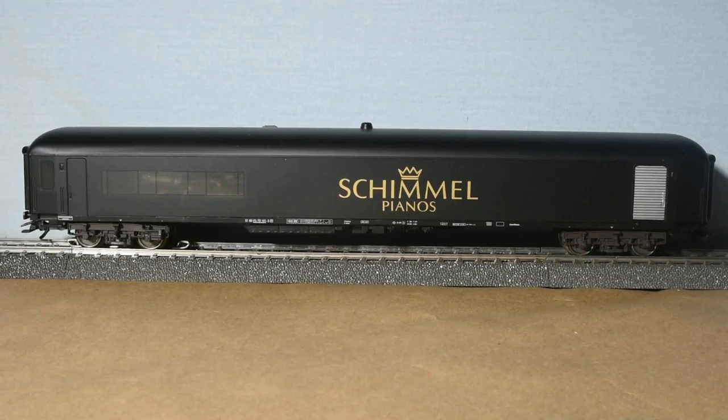This video will demonstrate the operation of Marklin 49981, which is otherwise known as the Schimmel piano car.